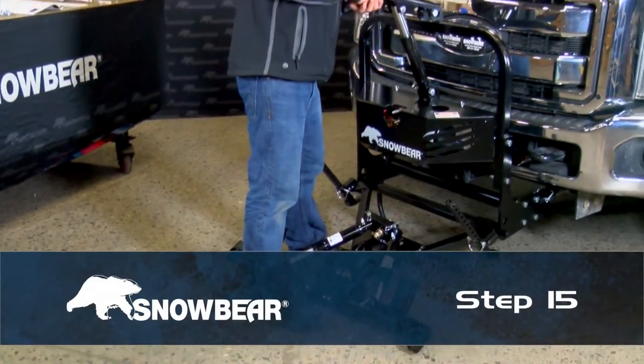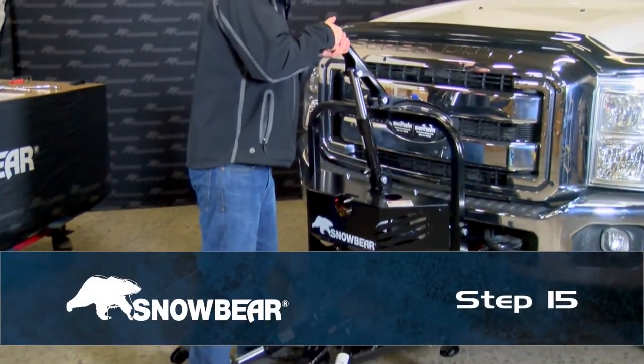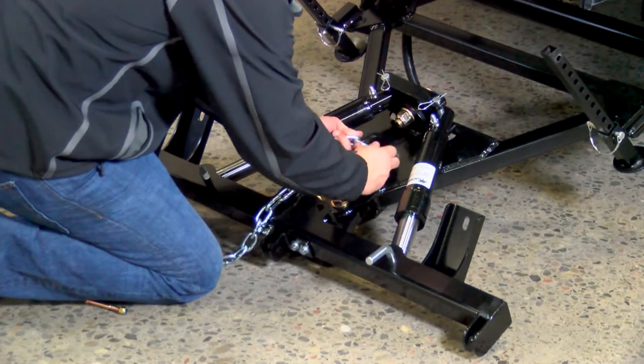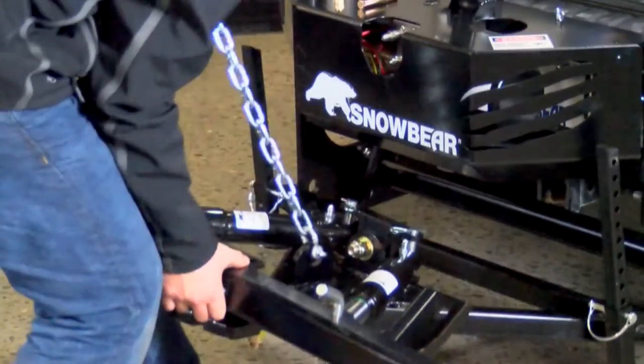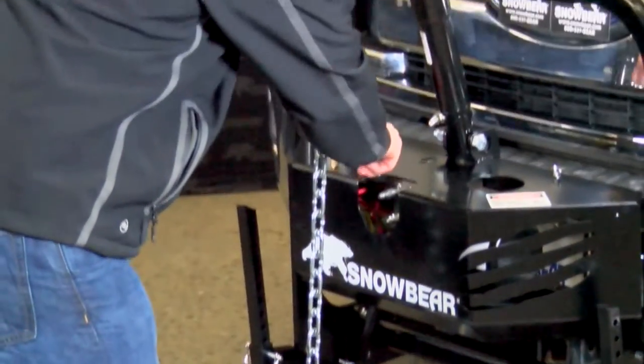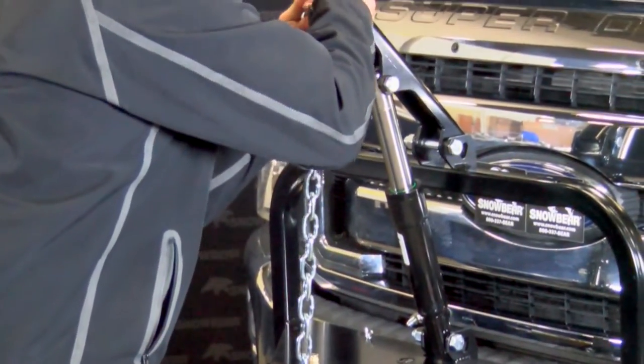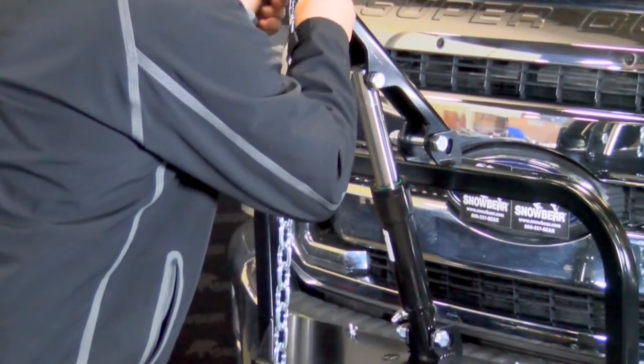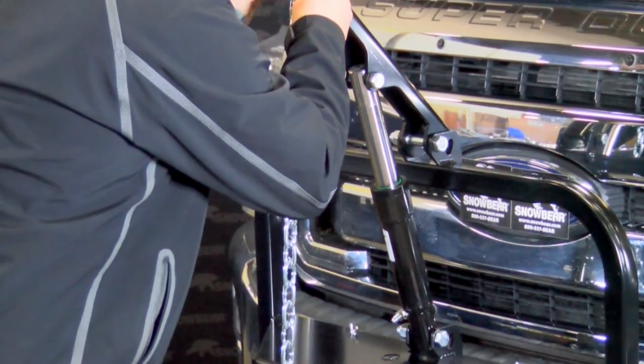Step 15. Push up on the lifting bar until the hydraulic cylinder is at full stroke. Attach a D-shackle to one end of the chain and to the A-frame. With the cylinder extended, lift up on the A-frame until it will not move any further and extend the chain up. Secure with a three-eighths-inch hex bolt through the lifting arm.